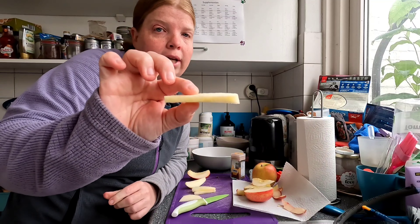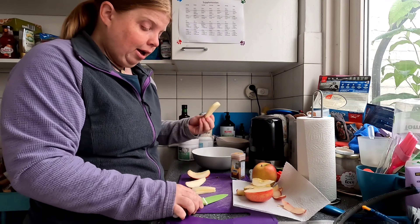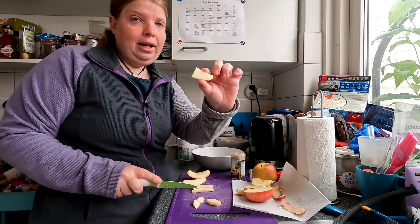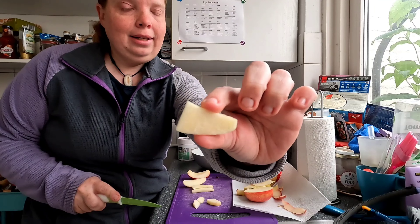This is usually how thick I leave my apple slices. I have cut them in slices and I'm going to cut the slices in half, so I end up with small pieces like this.